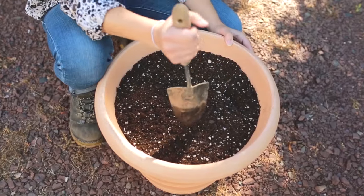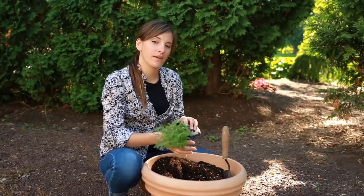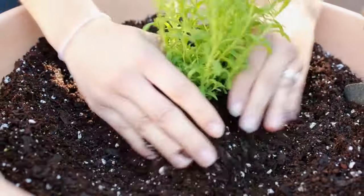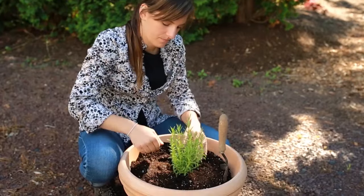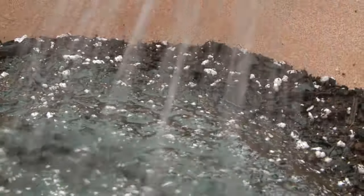To begin, dig a hole that's slightly larger than the root ball of the plant. Gently remove the plant from the container. Place your plant in the planting hole, level with the soil line. Gently backfill the planting hole with soil from around the container and press lightly to firm the soil. Finally, water in your new planting to settle the soil and start the rooting process.